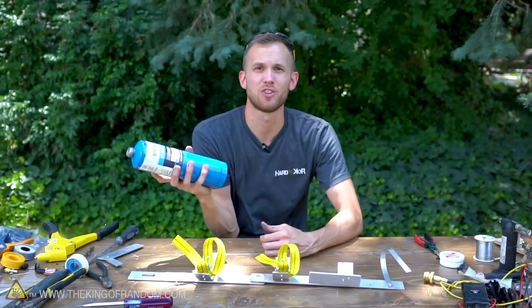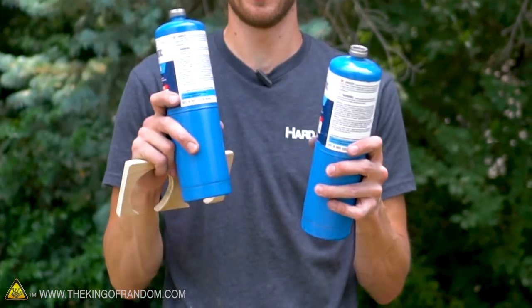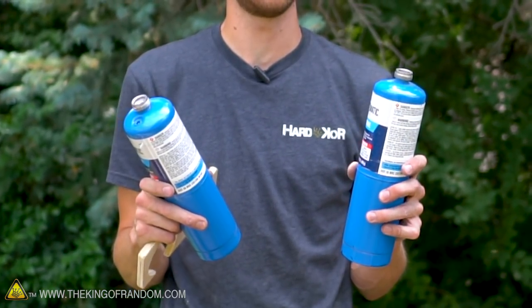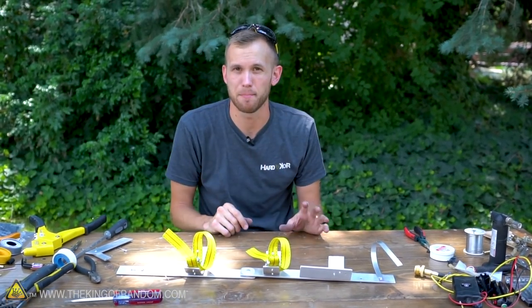One propane canister runs out fairly quickly, so I decided I wanted to add a second one. I wanted to build something that would let me use two propane canisters at the same time for double the fuel capacity. For that we turn back to our small little brass pipe fitting pieces.